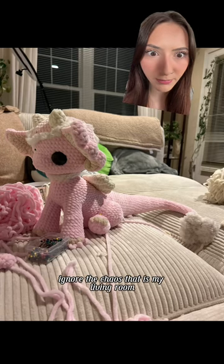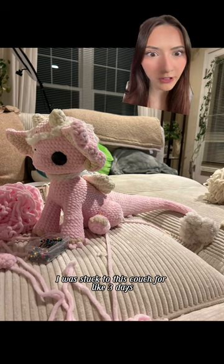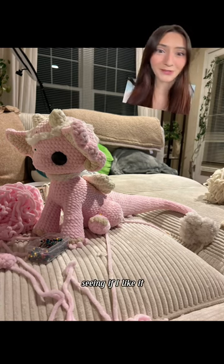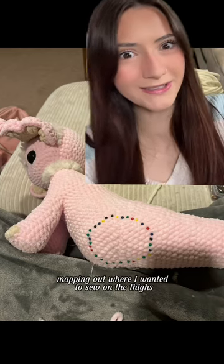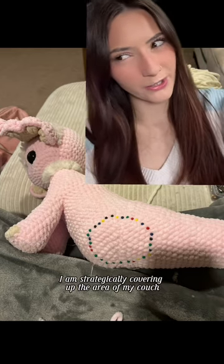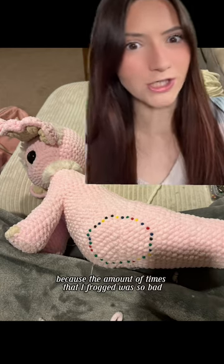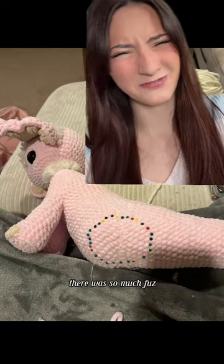Ignore the chaos that is my living room. I was stuck to this couch for like three days working on this dragon. Here I am just taking more pictures, seeing if I like it — it was me mapping out where I wanted to sew on the thighs. I am strategically covering up the area of my couch that has all of the yarn fuzz, because the amount of times that I frogged was so bad. There's so much fuzz.